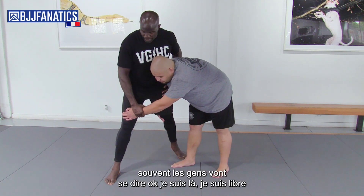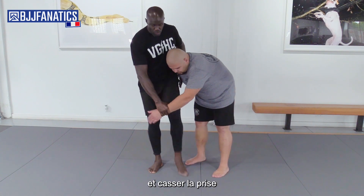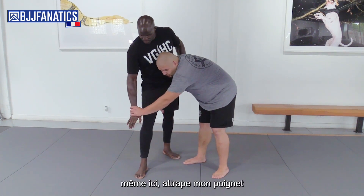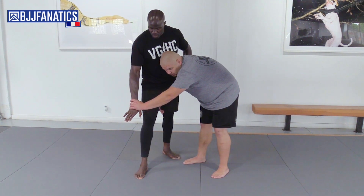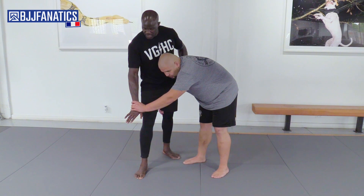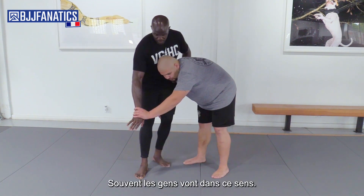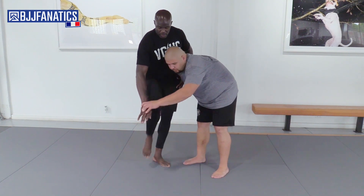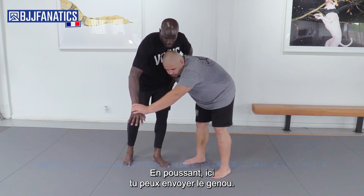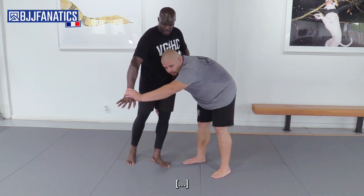Most of the time people used to be like: okay, I'm here, I'm free, I'm going to try to break. Even if here he goes and grabs my wrist, he's going to get control and try to push me down. Most of the time some guys go that way to push it. When you see his hand pushing, you can move the arms here.